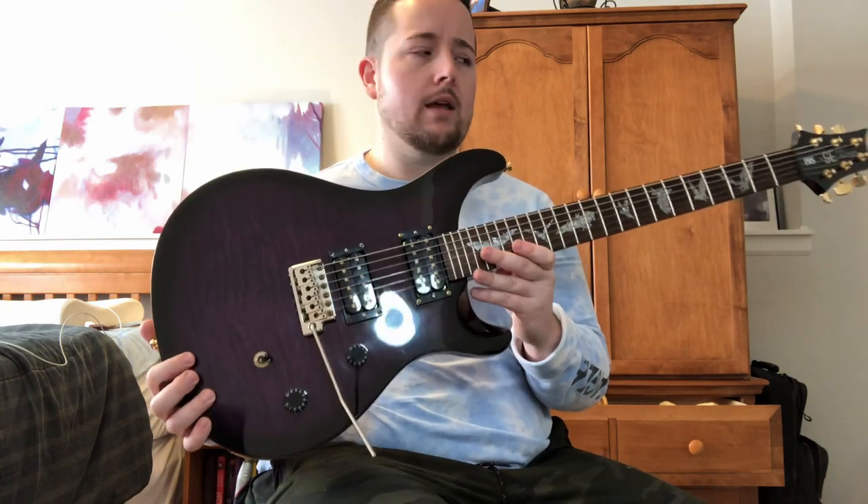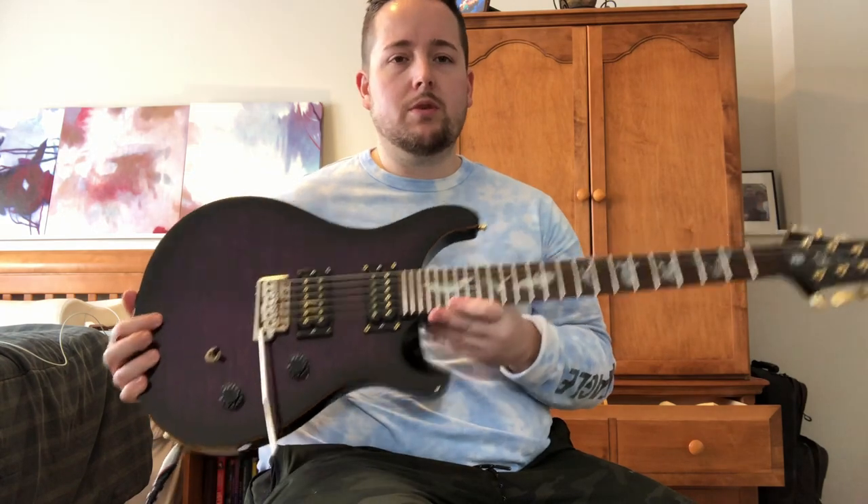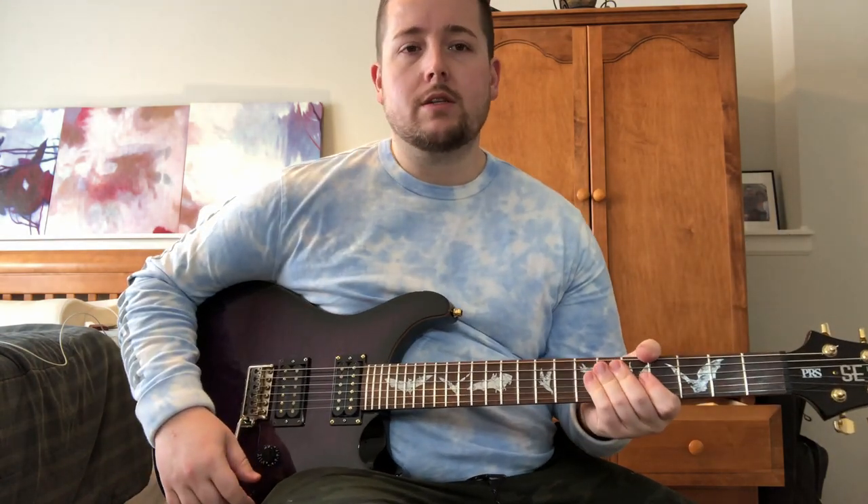It's pretty light too. I haven't weighed it but I'll weigh it for you guys — it feels like right around seven pounds. It just feels really good. It plays really well. Just a great guitar.